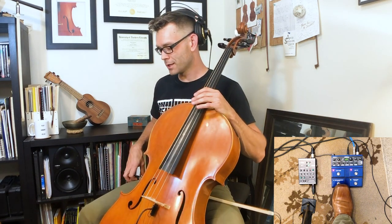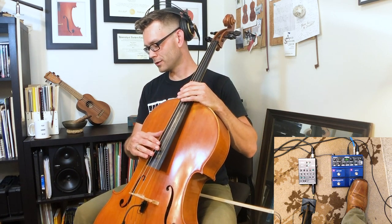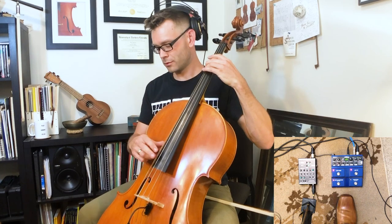Alright, here we go. One, two, one, two, three, four.